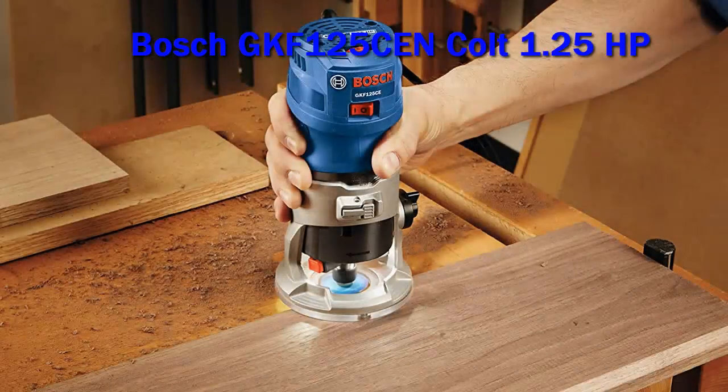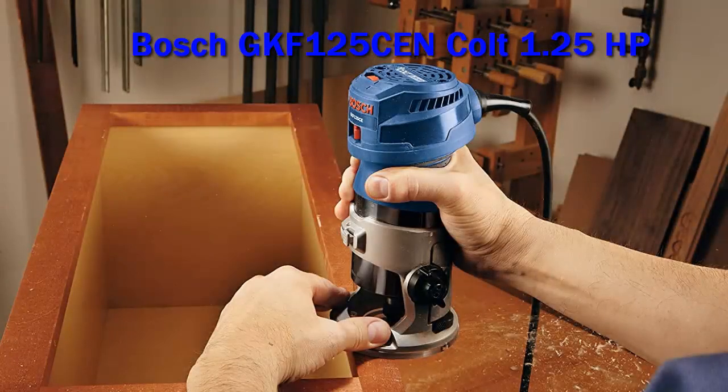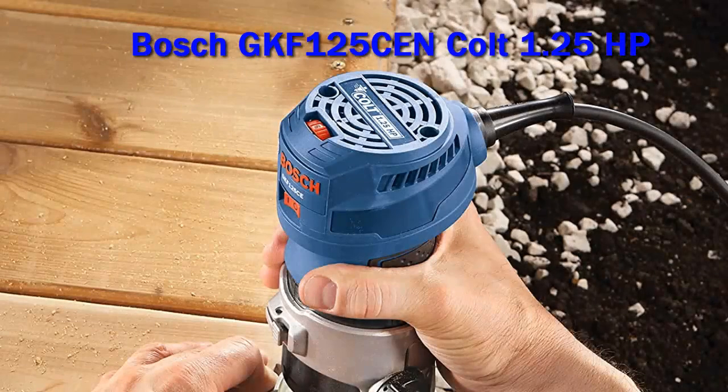Pros: excellent power and speed, plunge base, edge guide, and case included. Ergonomic design that promotes visibility; LED lights keep shadows from messing with your visibility. Ball joint cord swivel. Con: gets pretty warm during extended use.